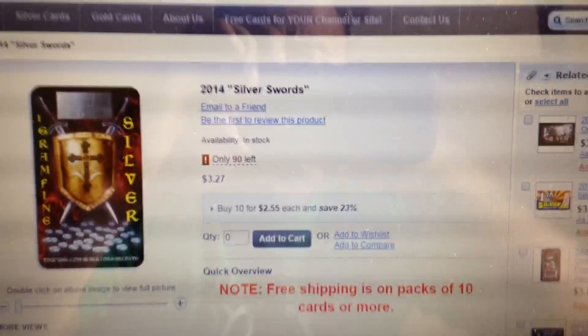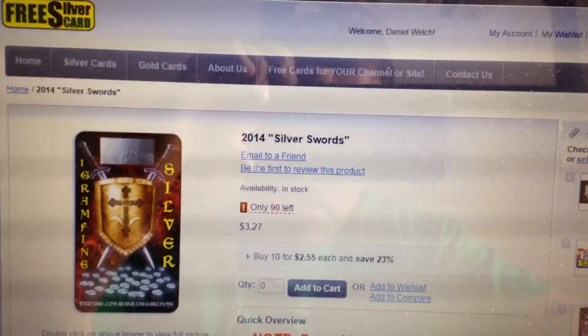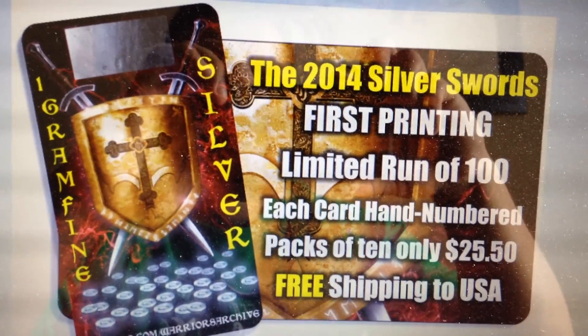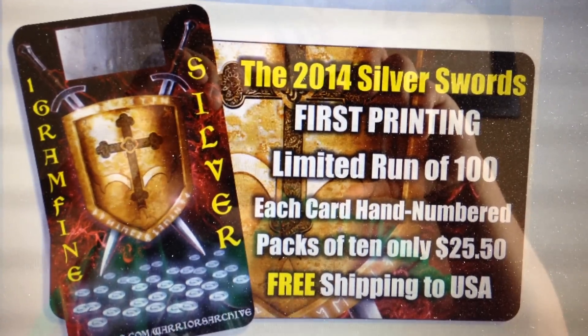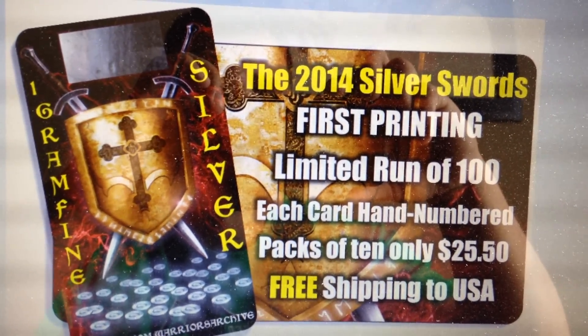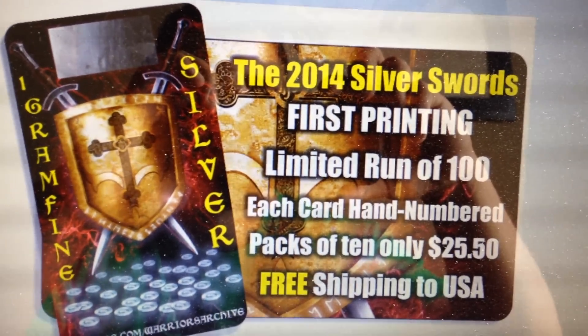A little bit about the design of the card — a few months ago I told you guys that I've been working on writing a book. This artwork kind of coincides with the theme of the book that I'm writing, so stay tuned for that. That should be published next year; this is kind of a little teaser.